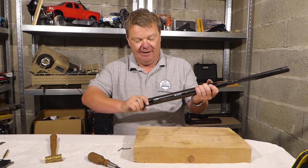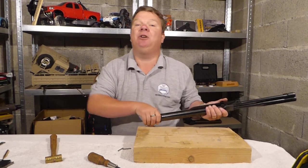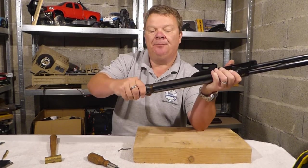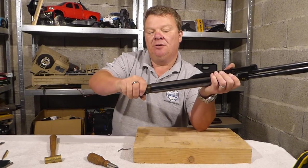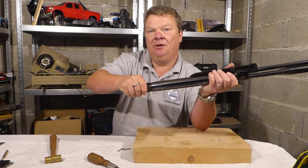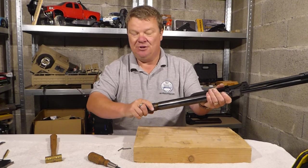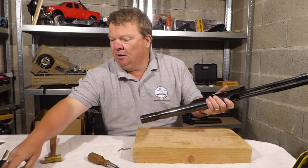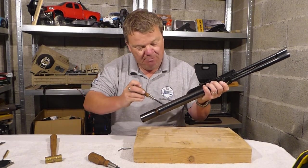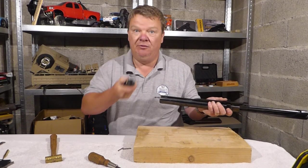As we're getting towards the end of the thread, there's potential preload on that spring. When you're down to the last couple of threads, that end block moves and wobbles. You can push it up against the threads and actually feel how much tension is on that spring. I can feel there's not an awful lot at all, so when I take that off it should have very little preload.